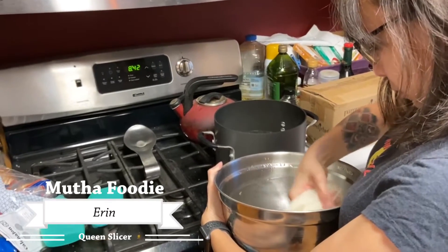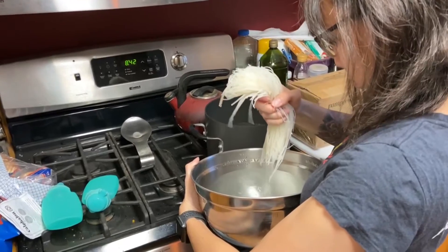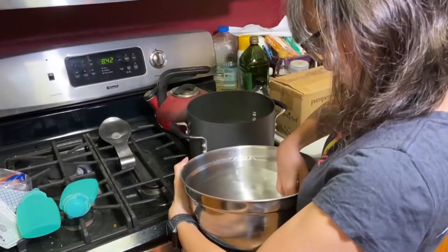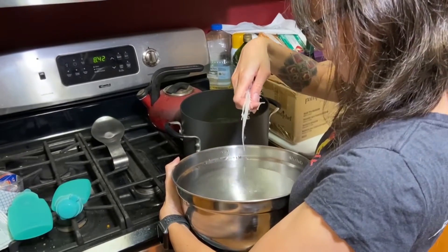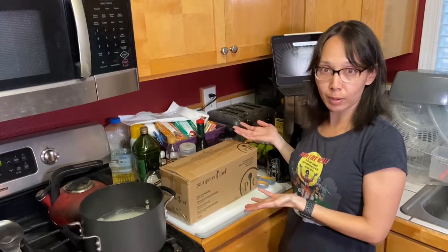I have some noodles cooking. I'm actually going to be making some somen salad, which is a Japanese cold noodle salad. It requires a lot of prep work in cutting the carrots and cucumbers and things like that. So what better device to use than the rapid prep mandolin?